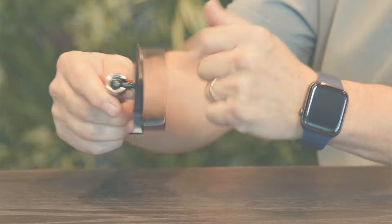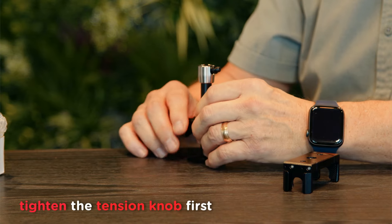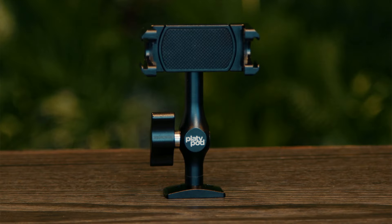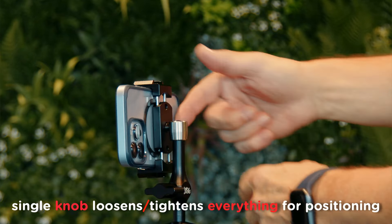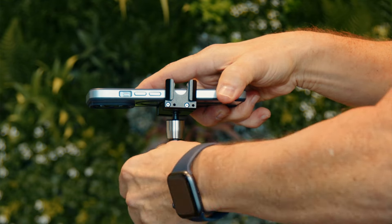Spinning the jaws in place on the quarter-inch threaded screw is fast and easy. To do it, start by tightening that tension knob and then tightly screw the jaws in place. That way when you loosen the tension knob so that you can position your smartphone during normal use, you don't have to worry about the jaws coming unscrewed.